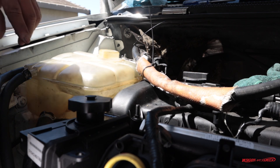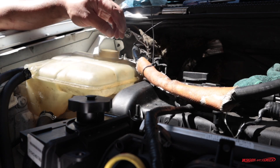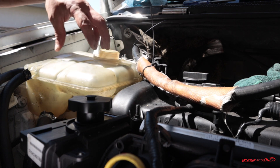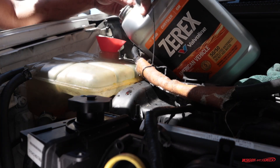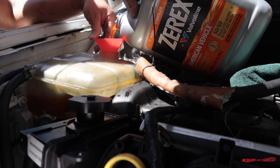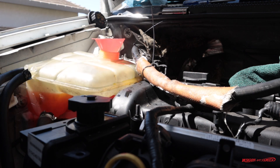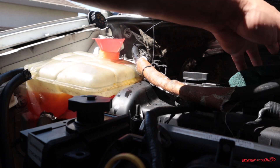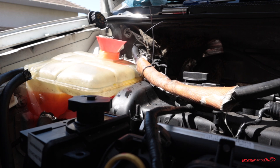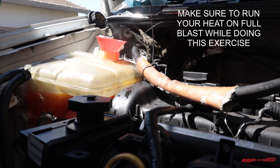Everything is back together — the belt is on, everything is torqued down. Now all we have to do is add fluid to the reservoir. This isn't like a normal radiator where you have to burp it. This is much easier because it has a pressure cap, so it will basically burp itself. Fill it up to the fill line, start the engine, and let it run to get the engine up to running temperature to help burp the system faster. Before you do that, make sure you have all your rags and tools out of the engine bay.